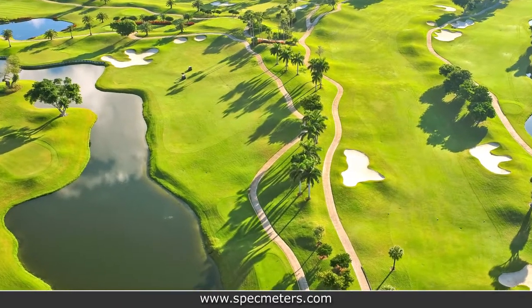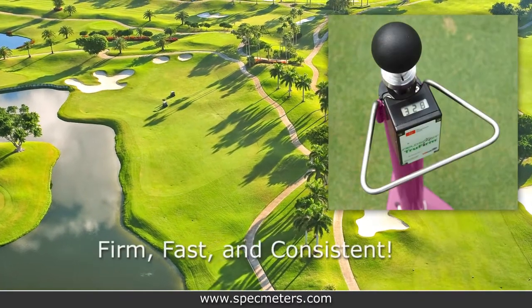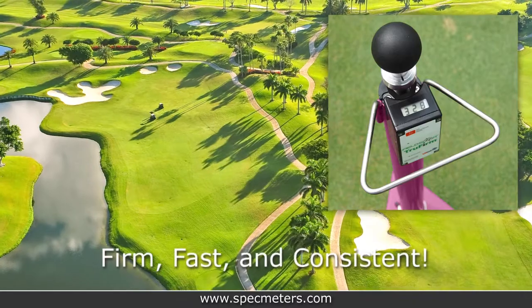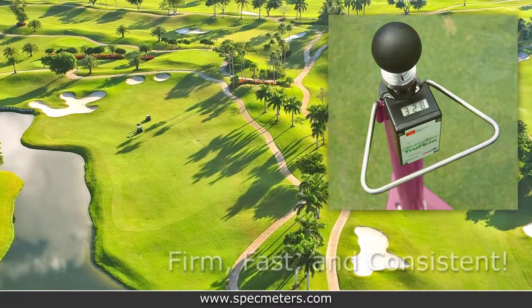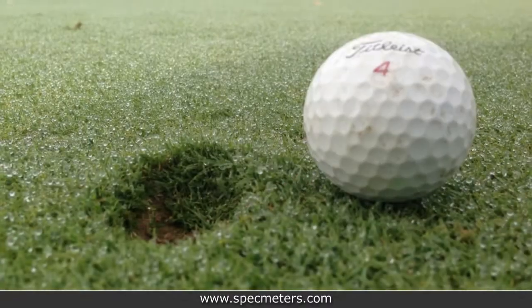Data acquired from the device allows golf course superintendents the ability to take appropriate actions and achieve championship caliber playability that is firm, fast, and consistent. Objective data measurements allow turf managers to balance the fine line between soil moisture and firmness.